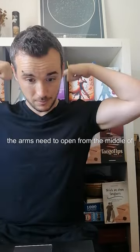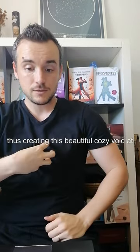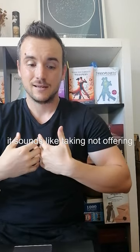What they said was this: the arms need to open from the middle of the back like wings towards your partner, thus creating this beautiful, cozy void at your chest that now becomes concave. It sounds like taking, not offering.